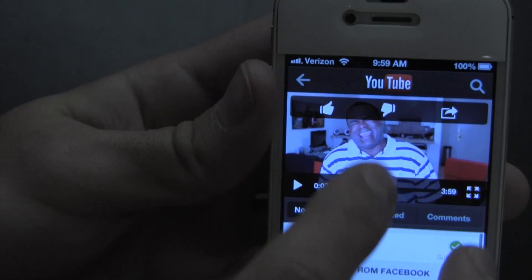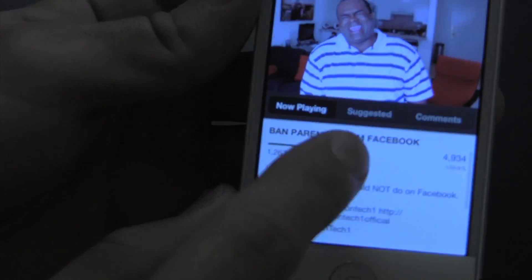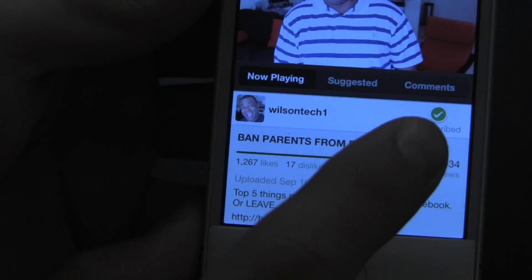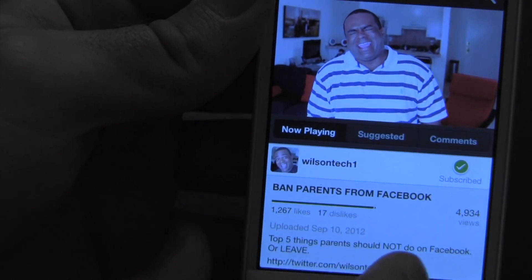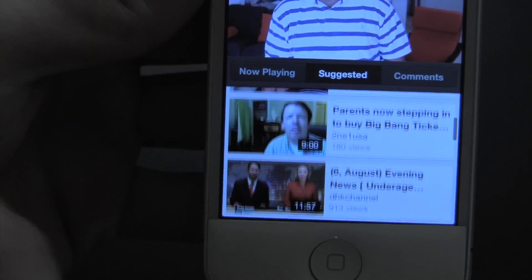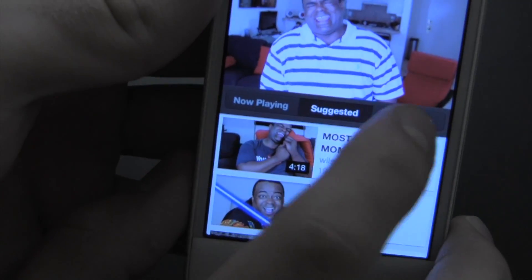No infringement intended, Lamar, but if you haven't checked out Wilson Tech 1 definitely go ahead and do it — great stuff. As you can see right down here are all the videos, description, tags, stuff like that. I am subscribed; it shows the likes and dislikes and the views, which is already more information than the other app showed, and in a much more elegant way. There are also suggested videos and of course comments.